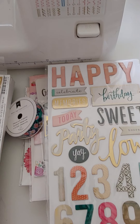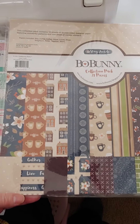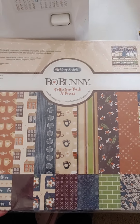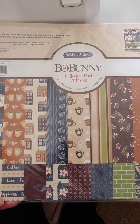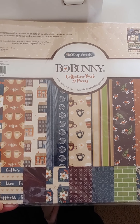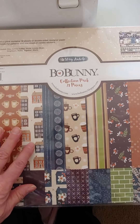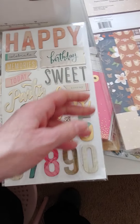I still have just one of these left — it's Bow Bunny's Stay Awhile, a coffee collection. It's 12x12, with a 12x12 combo sticker sheet, 18 sheets of double-sided designer paper, and one sheet of combo paper. This is $4 if anybody's interested, and there's only one.